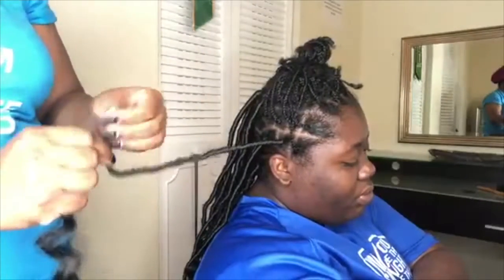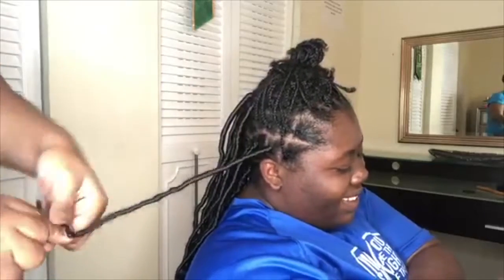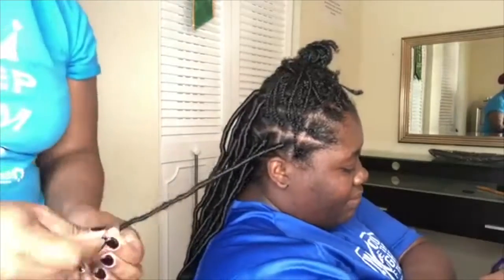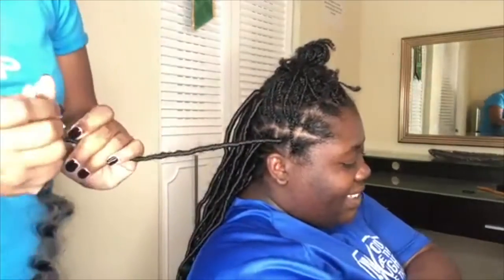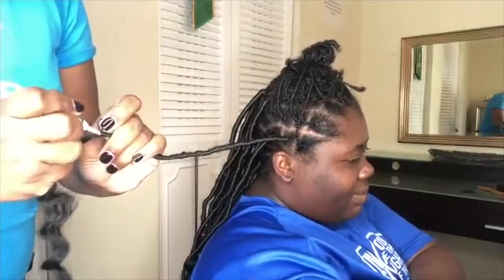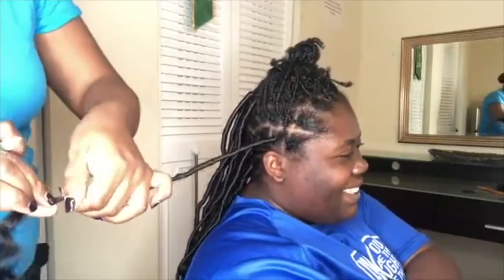Once we get to the end of the Marley hair, we're going to go ahead and just continuously wrap it down until you're unable to wrap it any further. Then we're going to take our crazy glue and dab a little bit on, and once that's dabbed on, take the little piece of Marley hair and stick it to that crazy glue.